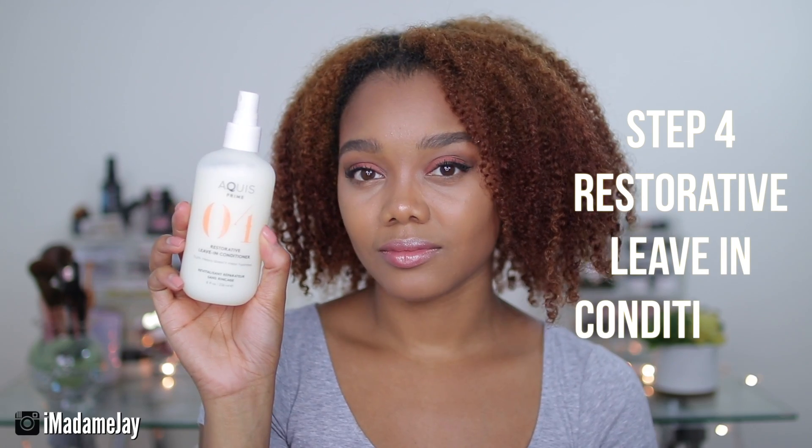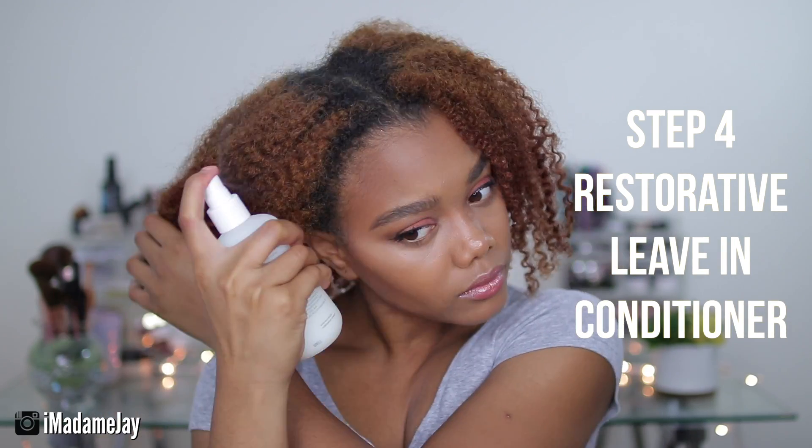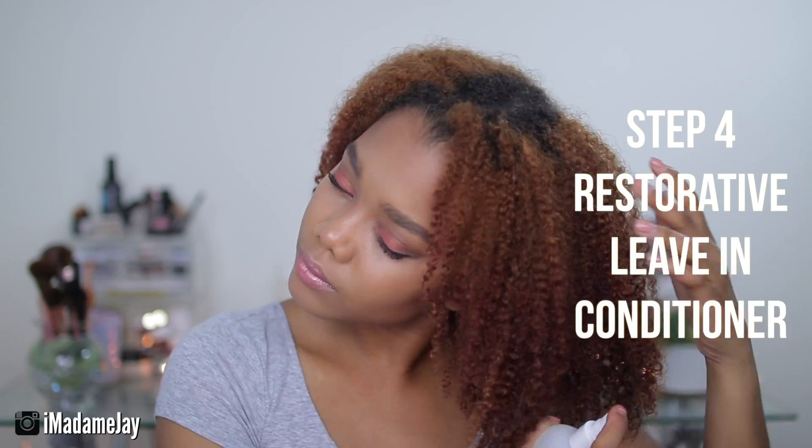Last but not least in the Aquas Prime Starter Kit is the Restorative Leave-In Conditioner. This leave-in conditioner seals in moisture weightlessly and sets your hair to its natural pH as well. What I loved most about this leave-in was that it left my hair frizz and tangle-free, so once I got ready to style my hair, I did not have to worry about detangling too much.